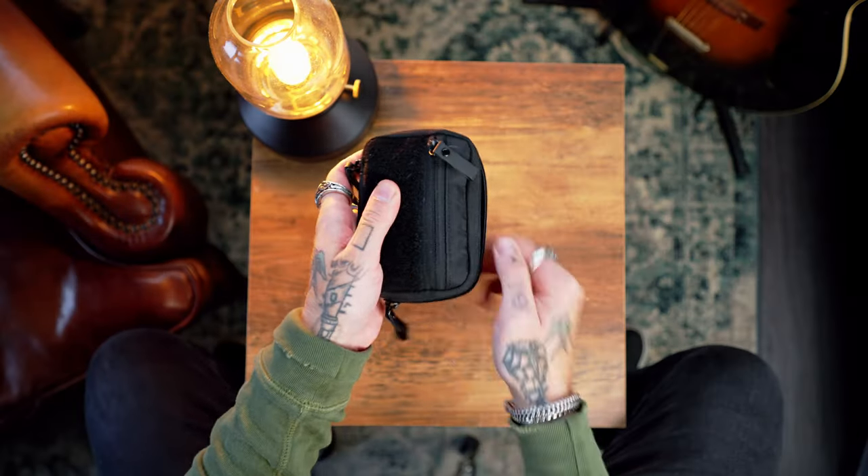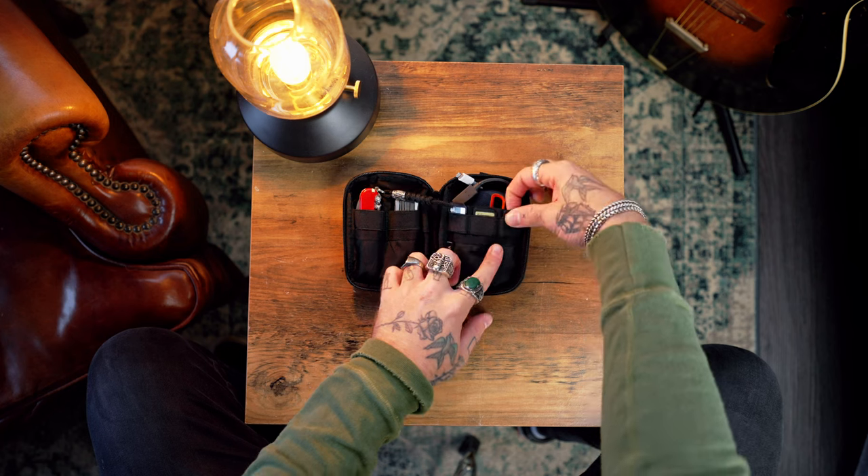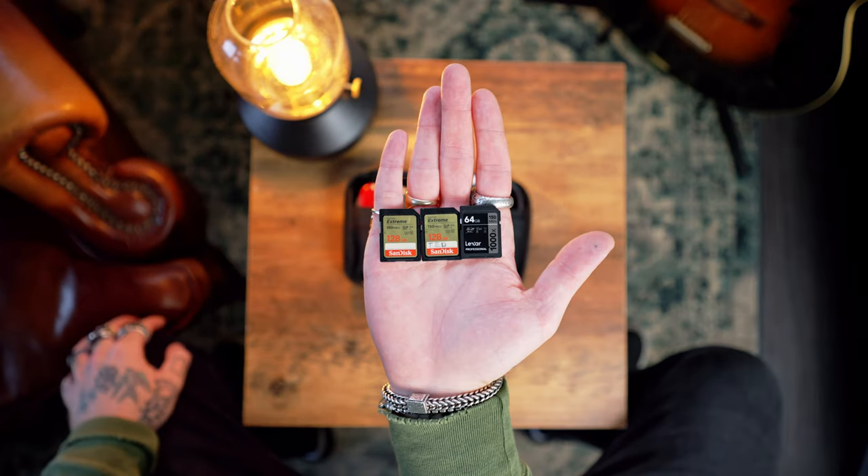When we open it up, as you can see, we're greeted with quite a lot of stuff — but it's all stuff that you need. First off, I've got slots on the right-hand side for memory cards. I generally keep three in here — right now I've got two 128 gigs and a 64 gig. My main memory cards in my camera bag are V90s for my A7S III, but if I go through all of those, I can decrease the quality slightly, not shoot all-intra, and use these cards. Or if I'm just shooting photos, these are perfectly fine.